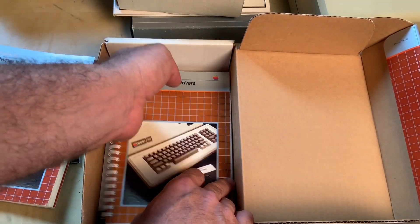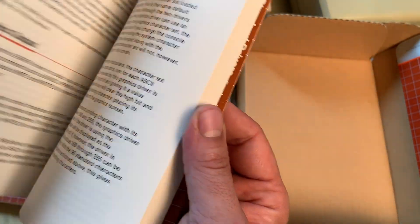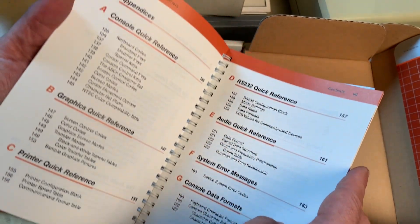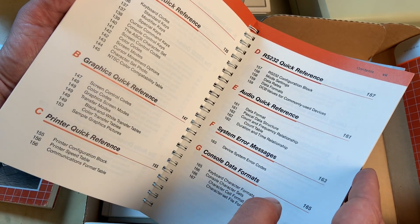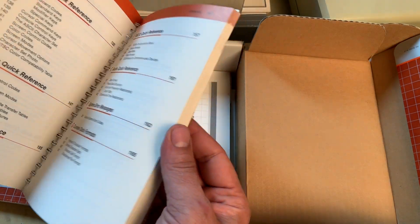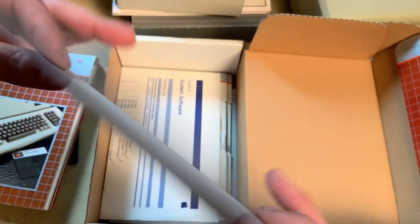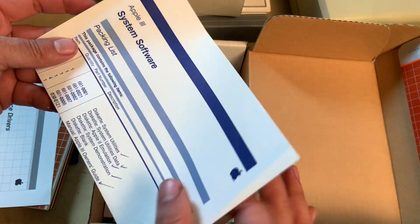There's also a standard device drivers manual — I haven't even looked at this one yet. Keyboard character formats — let's look at the table of contents: console quick reference, graphic quick reference, print quick reference, audio, and system error messages. That's pretty neat. There also looks like an addendum, and here's a packing list.